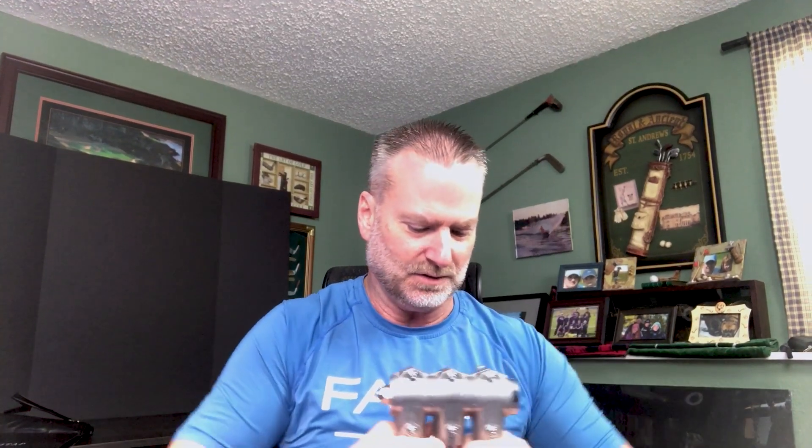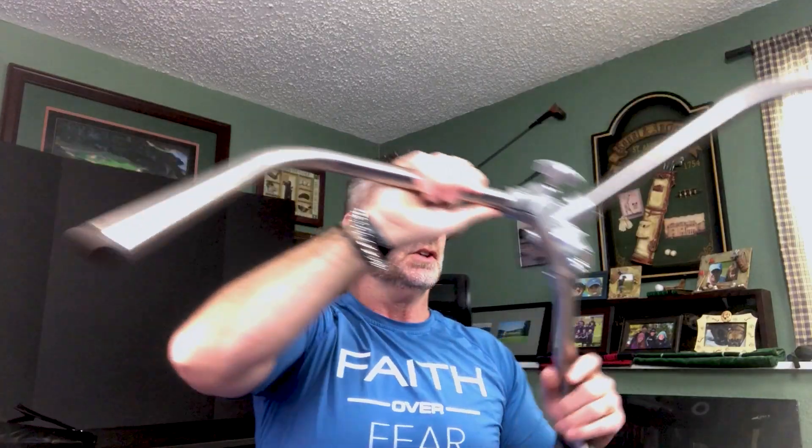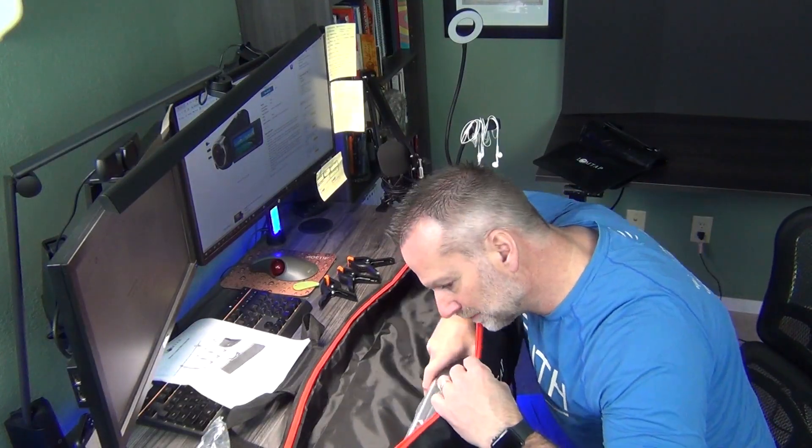I heard there was something that somebody mentioned about how you do this. Just like that — pretty simple. Pretty wide base. It's huge.